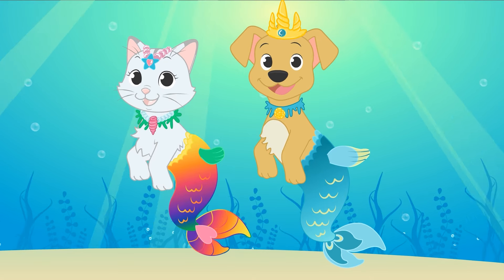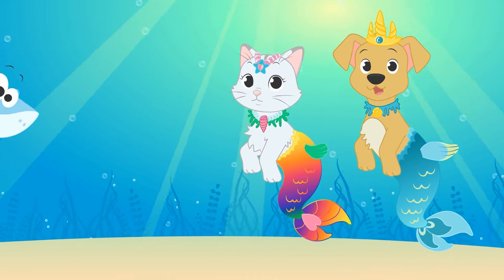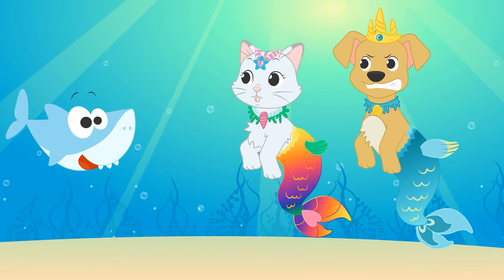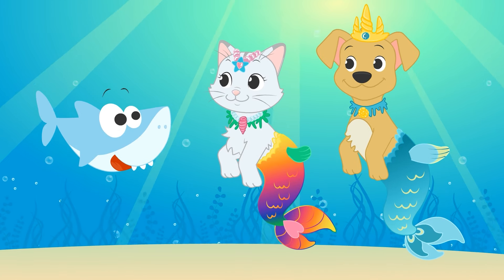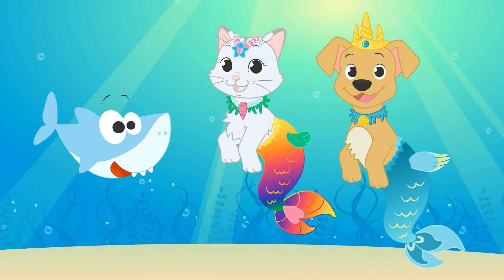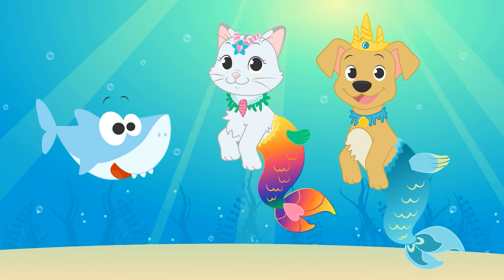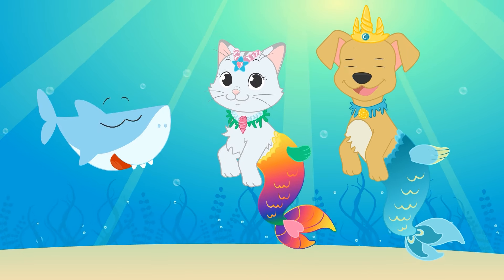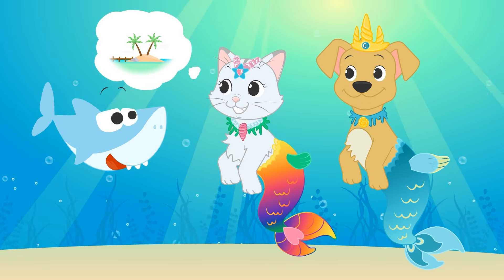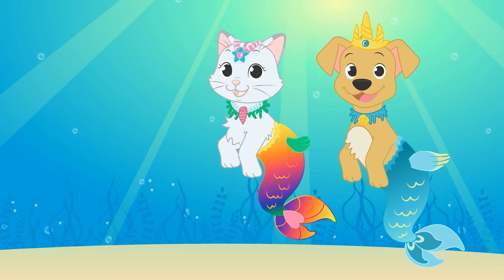We have travelled to the depths of the sea! How are we going to find the beach Alex and Lily are on? Check it out — it's a shark! Don't be scared, it's a baby shark! It's a baby shark and your baby pets! Maybe he can help us find Alex and Lily! Look — I think he knows what a beach is! Quick, follow him or you'll lose sight of him!